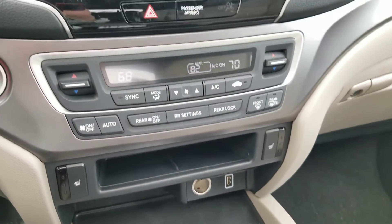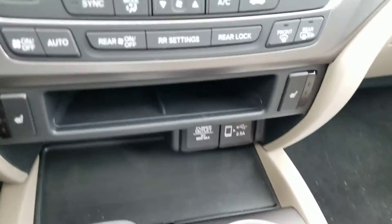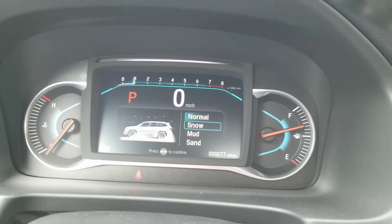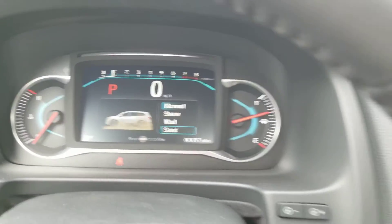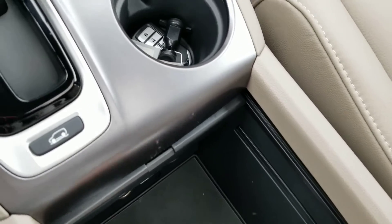There's your HVAC system. You've got your USBs, Apple CarPlay plug, and 12 volt. This button right here changes the traction control. And then notice the room — more USBs down here.